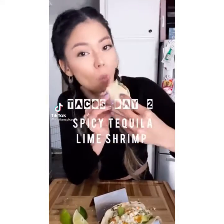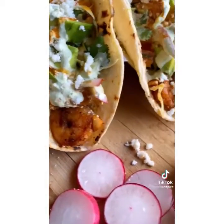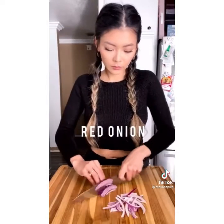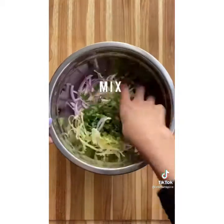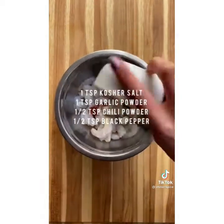Alright, video number two — we got shrimp tacos. If y'all ready, let's go. Cut the cabbage, some tomatoes, red onions, and cilantro. Squeeze lime juice all over that and mix it all up. You're gonna need all these and mix it up with the shrimp.